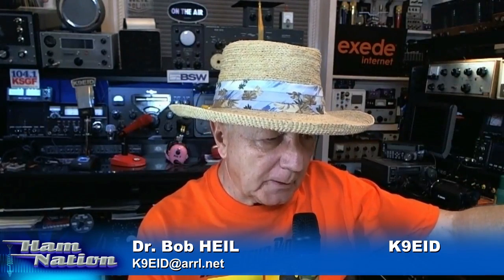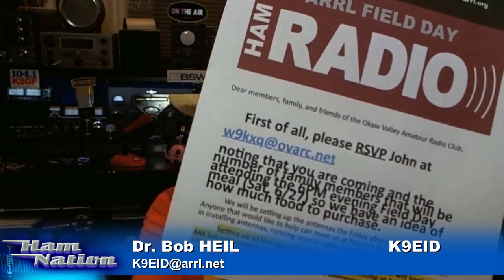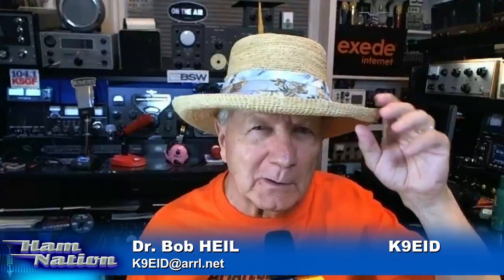Here's something John sent me from the great club back in Illinois, W9KXQ — good friends for a long time. Their club does a lot of things, including a really neat meal. They make a big deal out of the Saturday night meal. The main thing is: contact your newspapers, your radio stations, and your TV stations — they will come and visit you. Because it's the weekend and there's not much news going on, they need stories, and you've got the story.